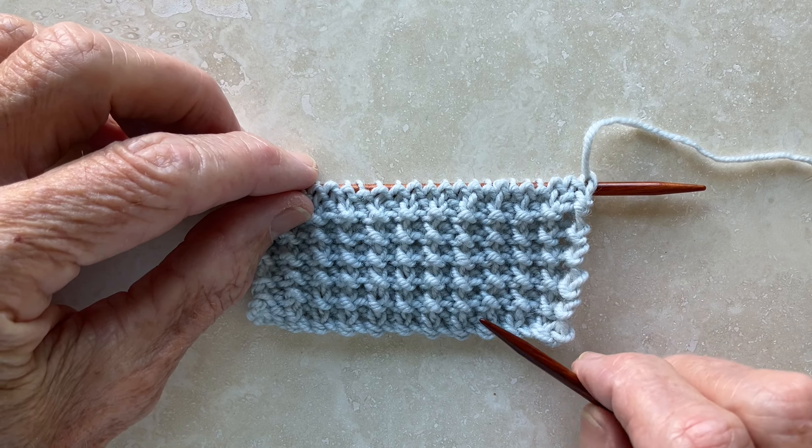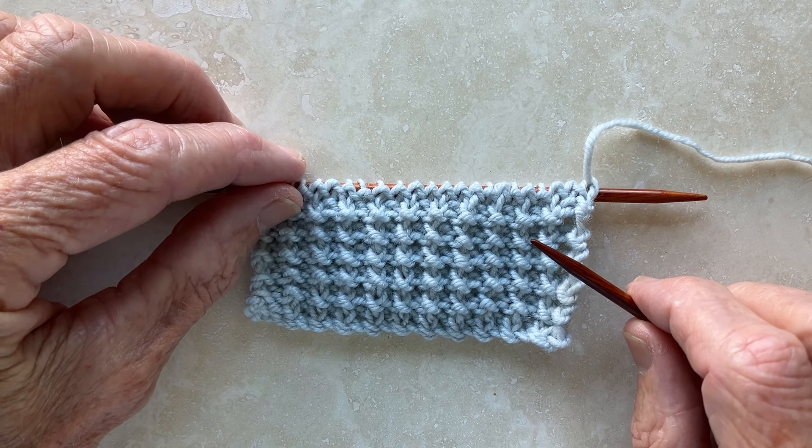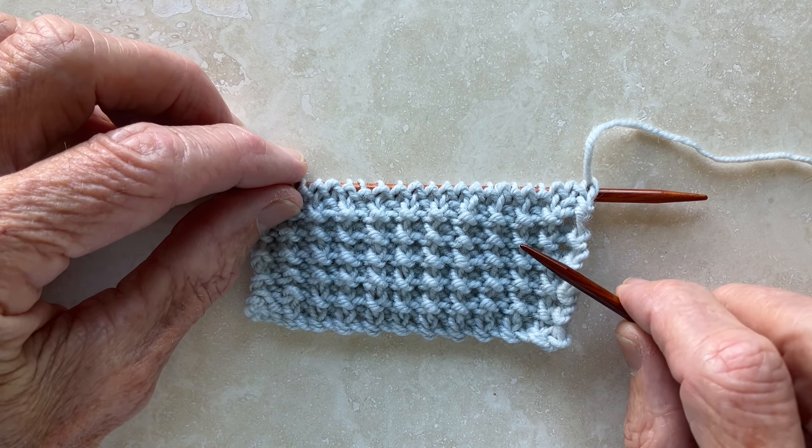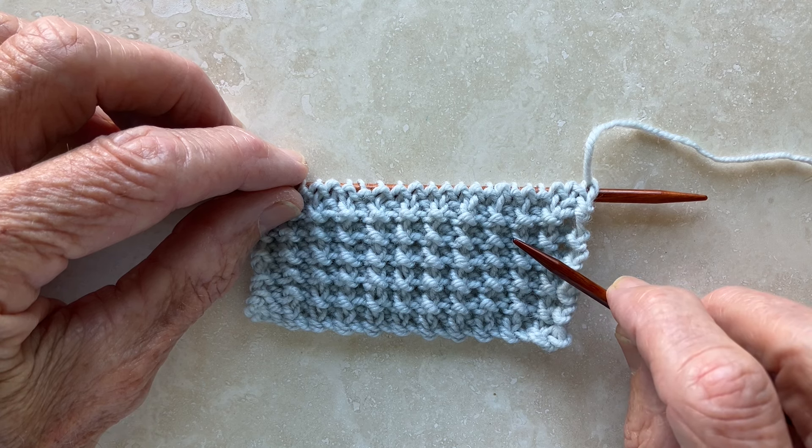Now that's the rice stitch. If you want to work this stitch pattern in the round instead of flat, all you do is purl the second row instead of knitting it. It's as simple as that.